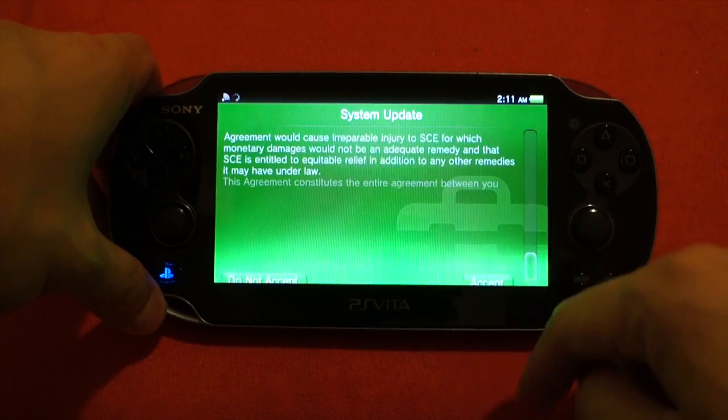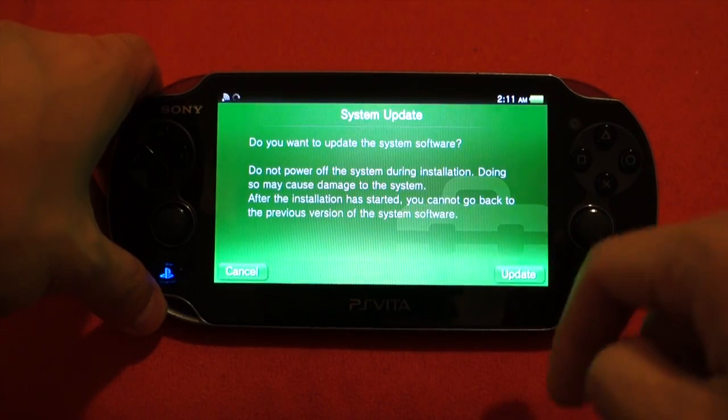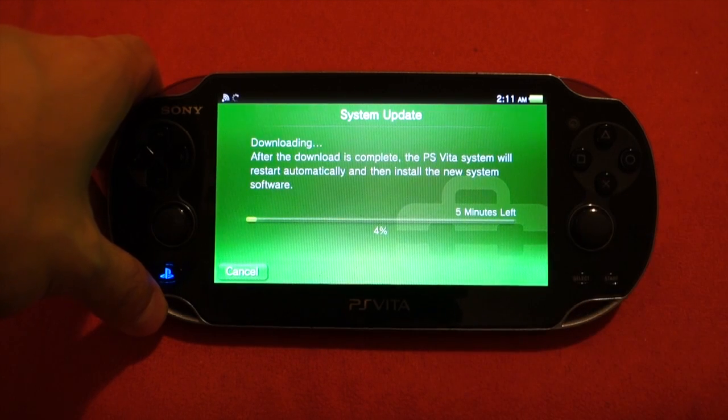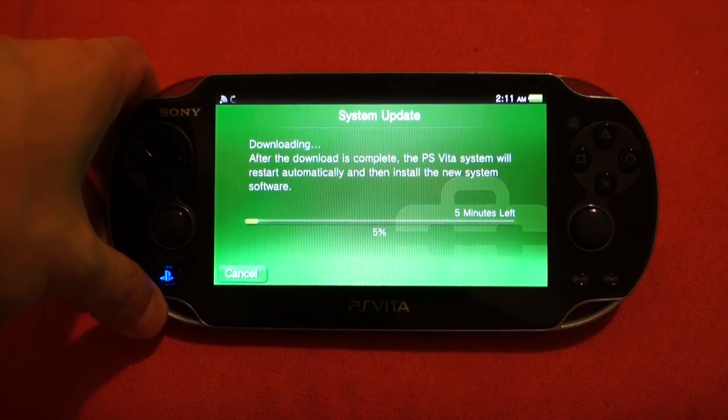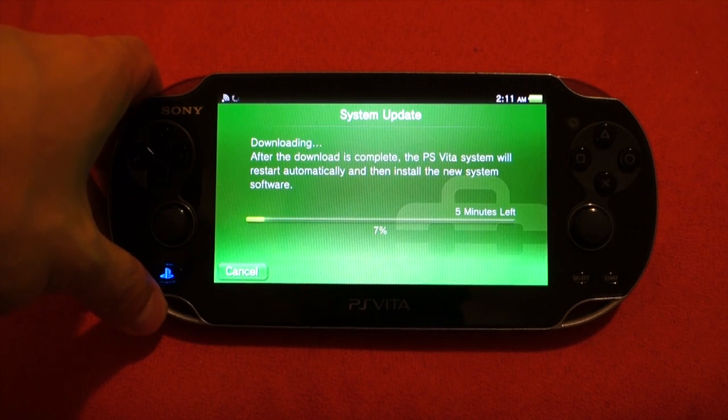You've got to read all the terms, but I'll just scroll down and hit accept. And it says do you want to update it? And you can see that there's a 5-minute download time. Hopefully it's not actually that long.